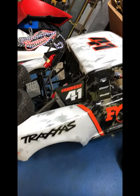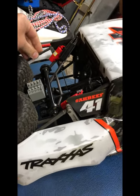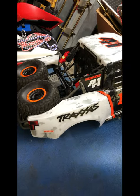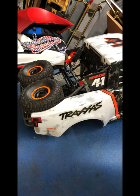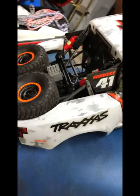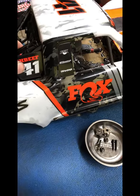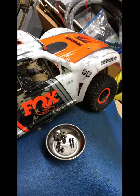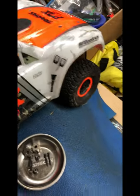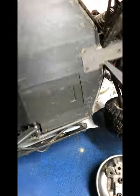Hey guys, this is a little video about a problem I've had with my Traxxas UDR rear diff — just a video to help other people who may have had the same problems. I took this thing out in the dunes, was jumping it, and it came down and landed kind of funny. I started hearing a weird noise out of the back end, and within short order the only thing I had was front-wheel drive. So I came home and disassembled the truck and tore the rear end out.